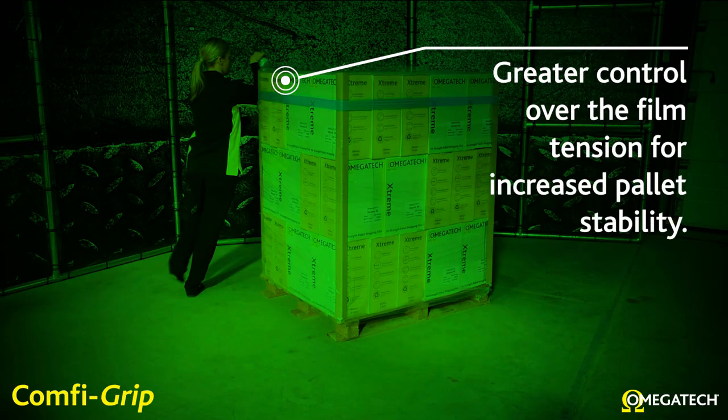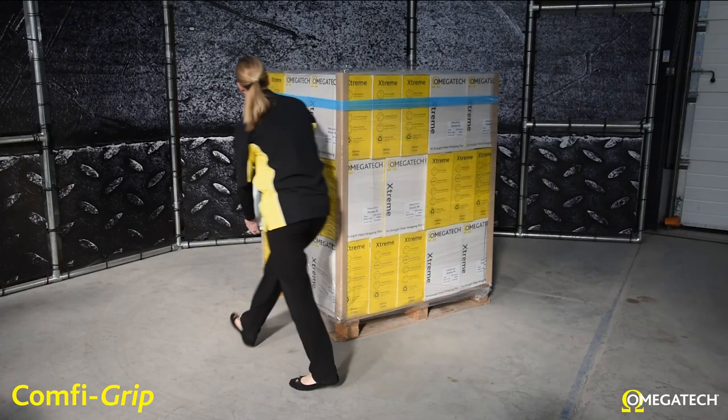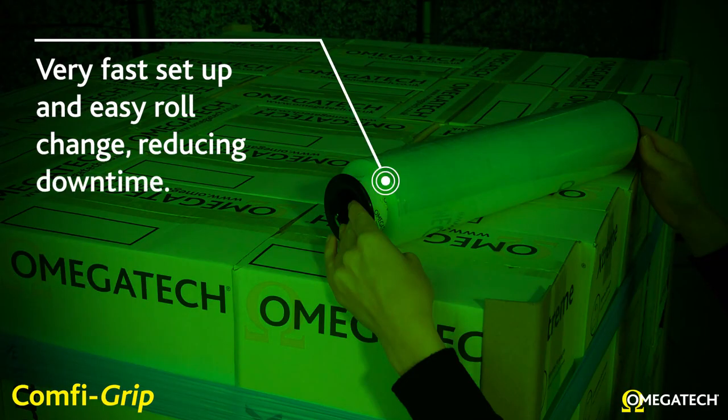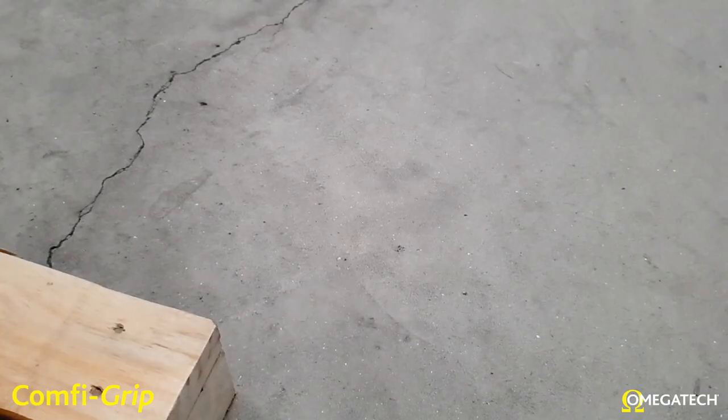Have greater control over the film tension for increased pallet stability. Smooth film dispensing for consistent wrapping. Very fast setup and easy roll change reducing downtime.